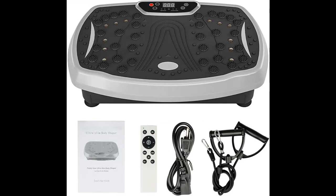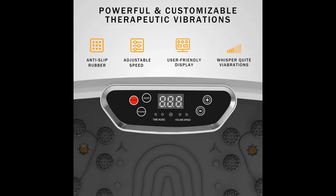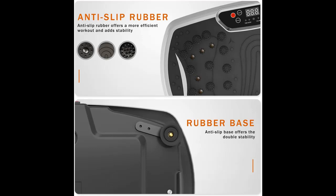Fitted with resistance rope to enhance its potential for improving the upper body and arms. The vibration platform comes with two arm resistance cords, one remote control, and one instruction manual, making your exercise more efficient.